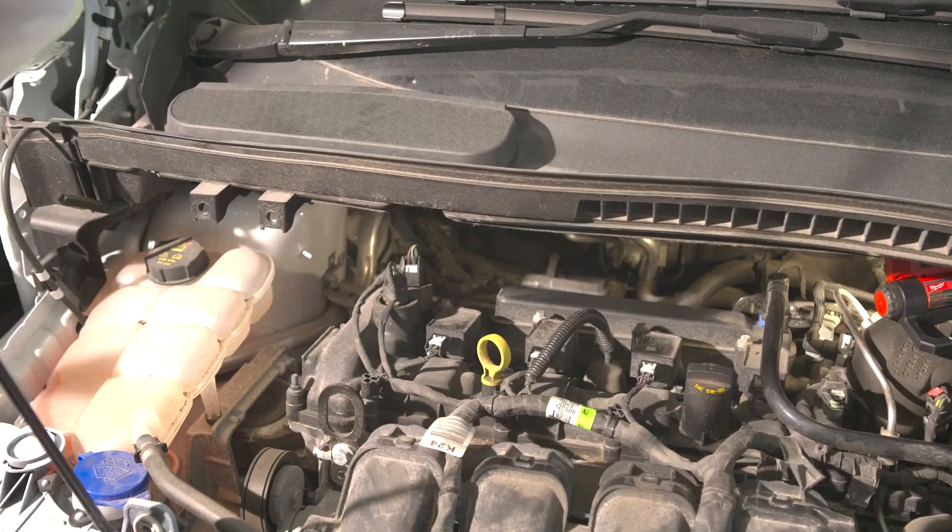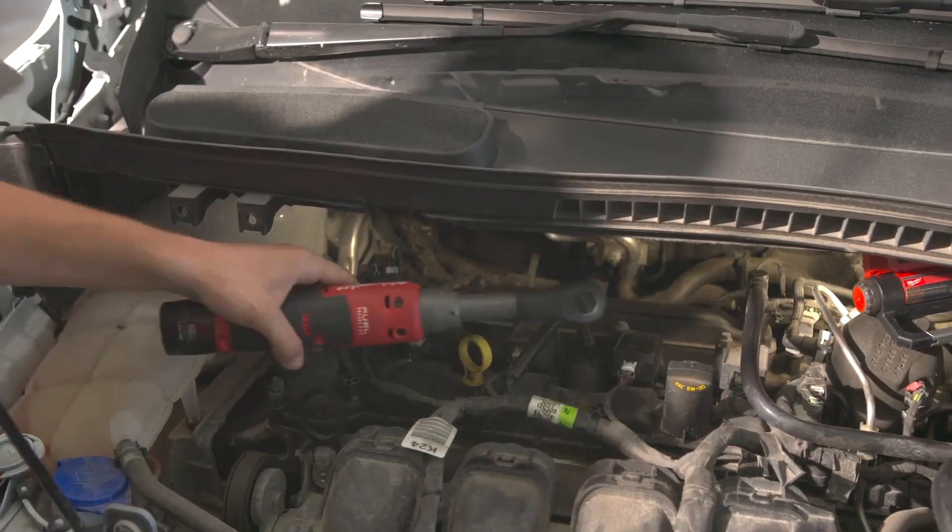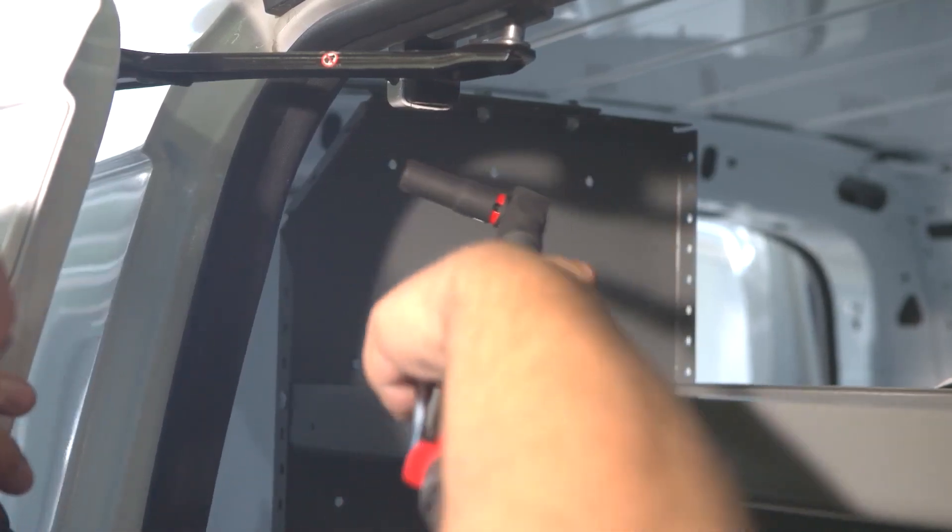The protective boot has its benefits: A, the longevity of the tool — it keeps stuff from getting in there — and B, the rubber boot keeps you from marring up or causing damage to a vehicle that you're working on.